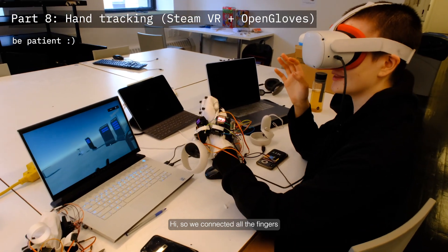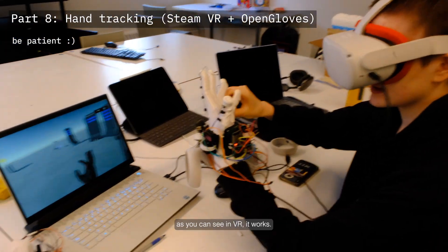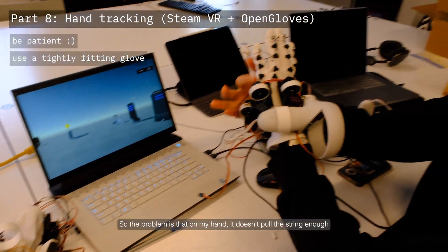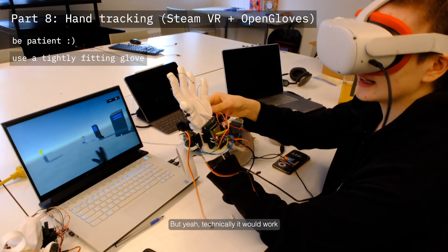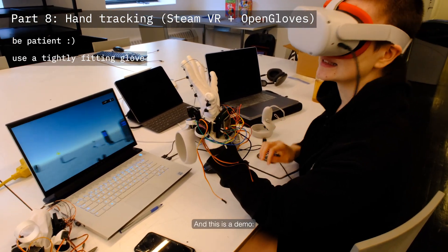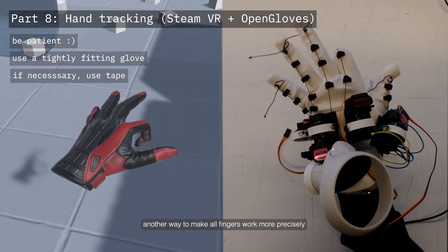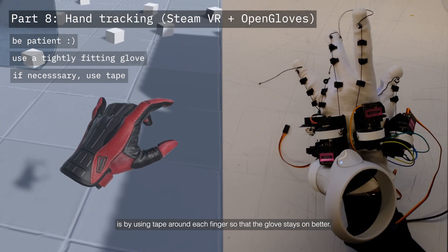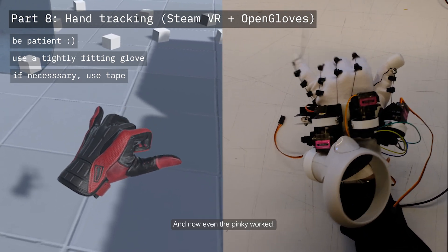We connected all the fingers and they all work properly except the pinky. However, when we pull the string on the resistor, it works in VR. The problem was that on my hand it didn't pull the string enough due to a weird placement of the last roller. Technically it would work if we adjusted the 3D prints a little. We also found that wrapping tape around each finger so the glove stays on better increased precision a lot — and now even the pinky worked.